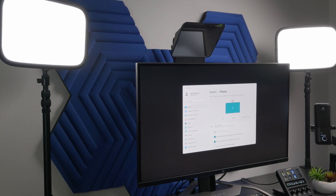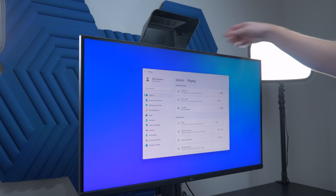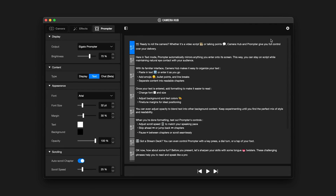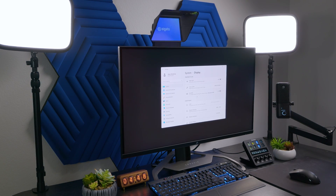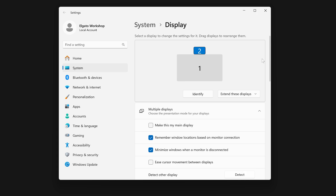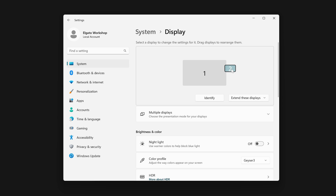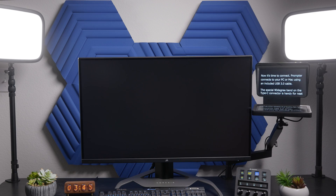Prompter connects to your PC or Mac using the included USB 3.0 cable. The special 90-degree bend on the Type-C connector is handy for neat routing around your setup. You won't need to install any drivers when connecting to a PC. However, for macOS, you will need to have Camera Hub 1.8 or later installed for Prompter to function. When you connect Prompter, it will appear as another monitor with a resolution of 1024x600. Be sure to open the display settings of Windows or macOS to reposition Prompter's display to reflect where it is physically in relation to your monitor — up above, to the side, etc.